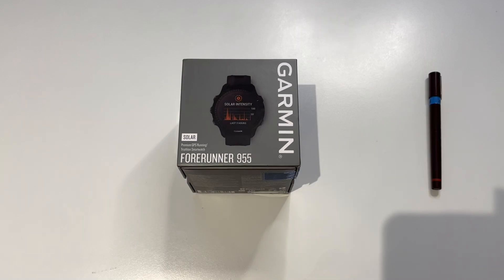Dari, hello. It is the middle of June 2022 and we are looking at the Garmin Forerunner 955 unboxing.